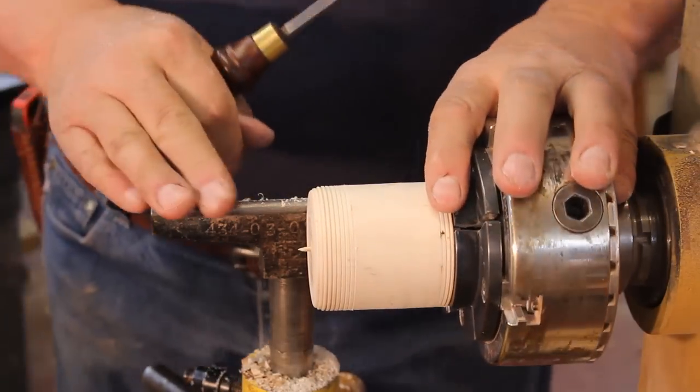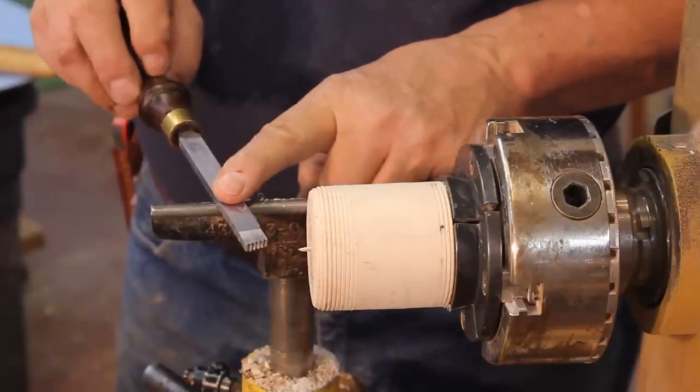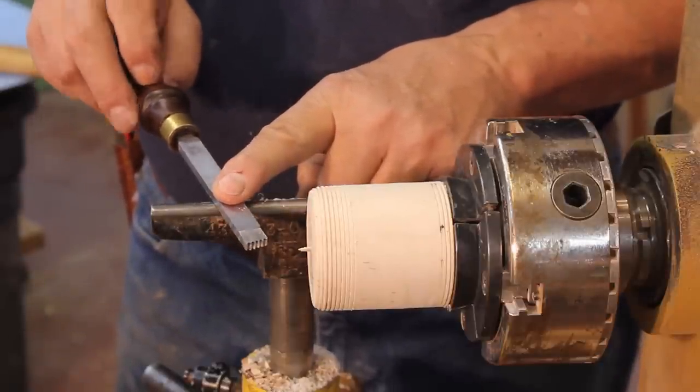Now, if you have a 20 TPI chaser, you go slower than if you do with a coarser thread chaser. Let me demonstrate that.